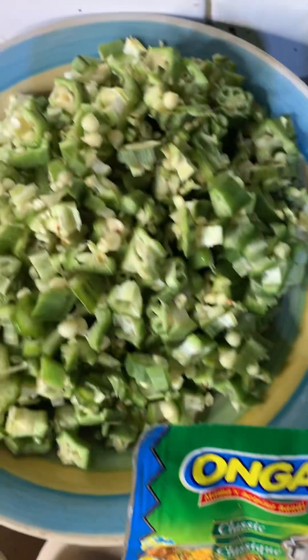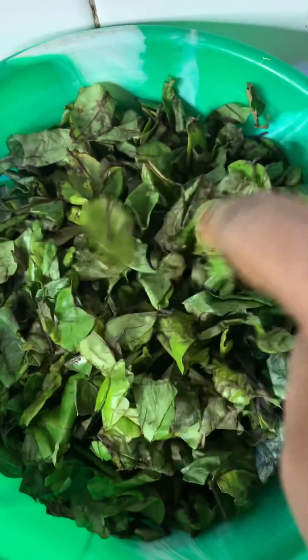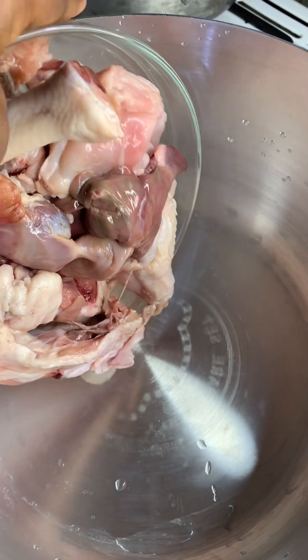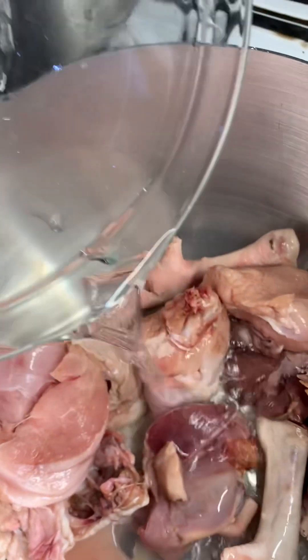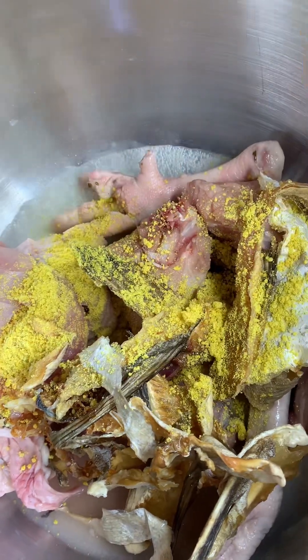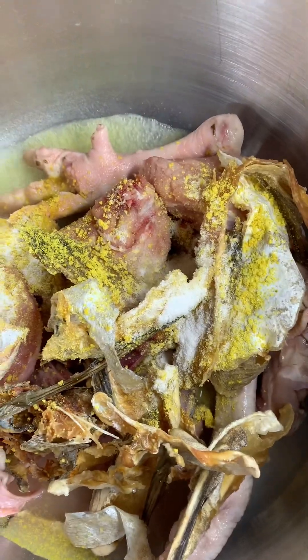You'll be wondering — it's obono soup, can you add okra and oha? Yes you can, you will love it! First of all, I'm going to start by steaming my meat. I'll put my meat in the pot and season it. I'll add a little water, then add my stockfish, then add my seasoning powder, then add salt to taste. I'll stir together and cover to boil. Here it has steamed very well.